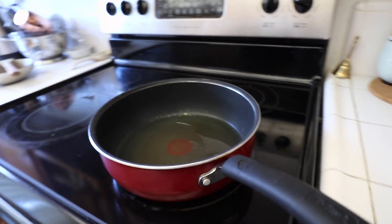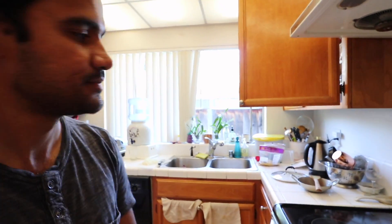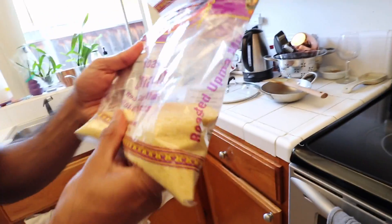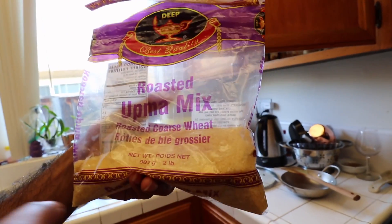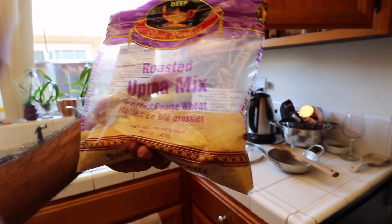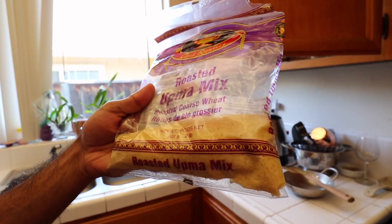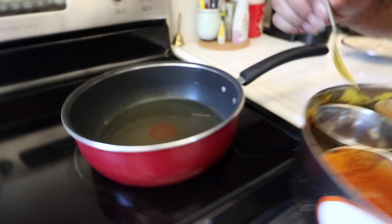We're heating up some oil. Saarb's making us breakfast. What are you making? It's called upma. It's made out of wheat mostly - a roasted coarse wheat. This is already roasted, but you can even get the ones which are not roasted and roast them yourself. Since this is roasted we can just use it and take it over to cooking.